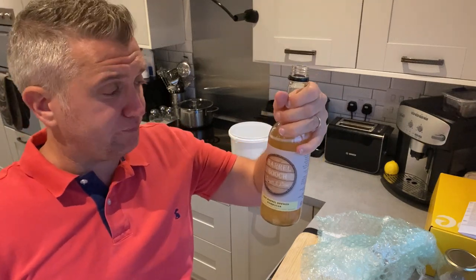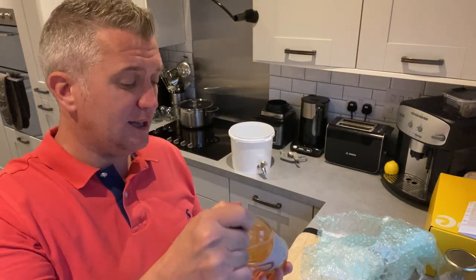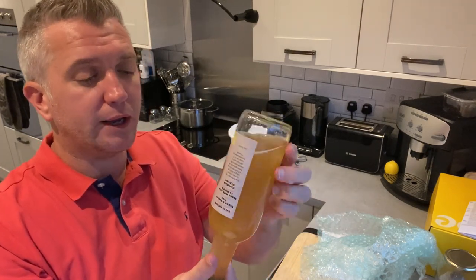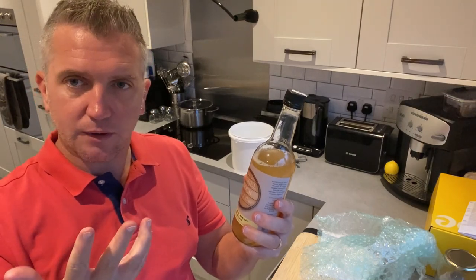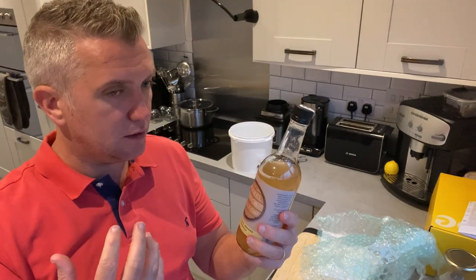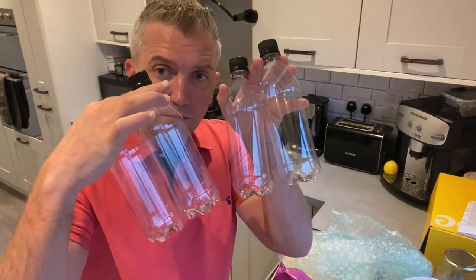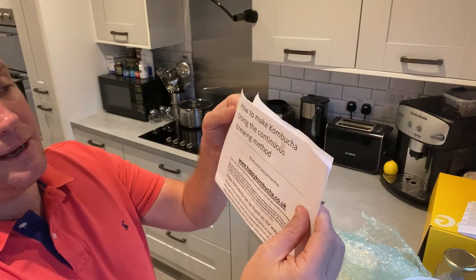Wow. That is tart. That is lovely — that is really nice. That is like no kombucha I've ever bought in a store. It's got so much more flavor — you can really taste the level of kombucha in that. It's absolutely incredible. It also comes with four bottles as well, so this is great.